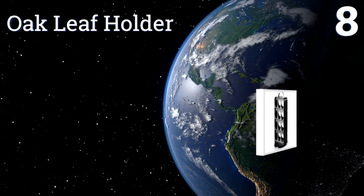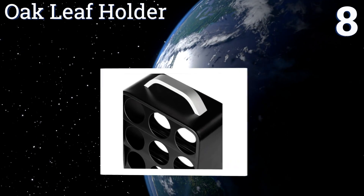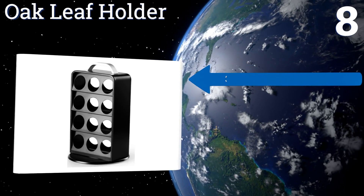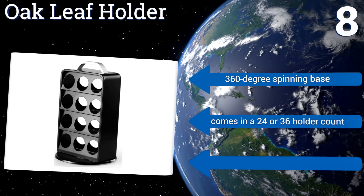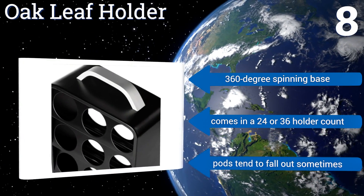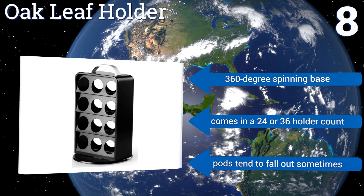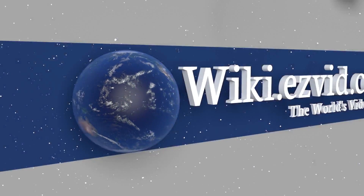Coming in at number eight on our list, for a super organized sleek look, check out the Oak Leaf holder. This storage tower helps maximize the use of vertical space, plus it's light enough to leave in your cabinet and take out to entertain as often as needed, thanks to its top carrying handle. It comes with a 360-degree spinning base in a 24 or 36 holder count, however the pods tend to fall out sometimes.